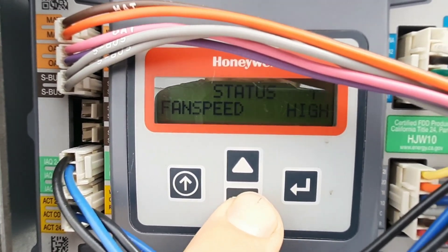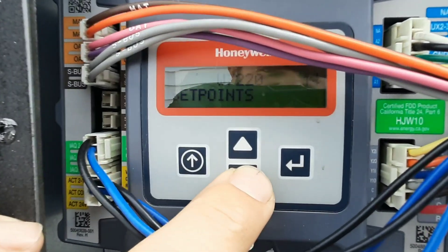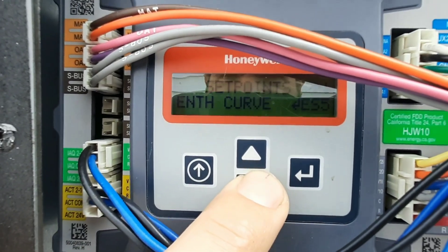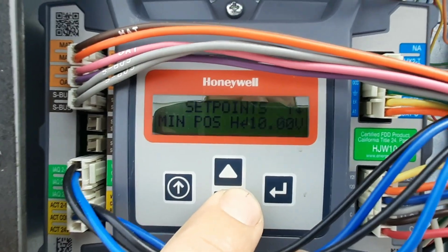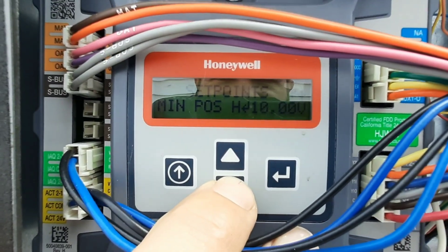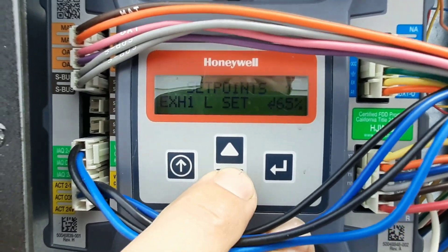Mixed air: 53, ES5 — I think that's right on the enthalpy curve. There's your problem: min position is set to 10 volts. Wait a minute — min position high, min position low I'm assuming. I don't have an exhaust.